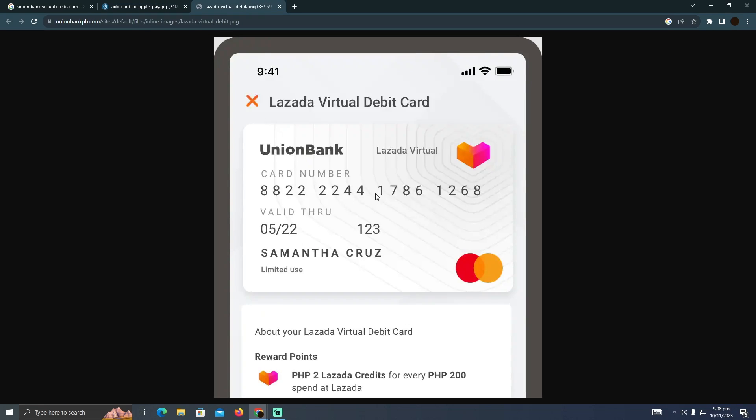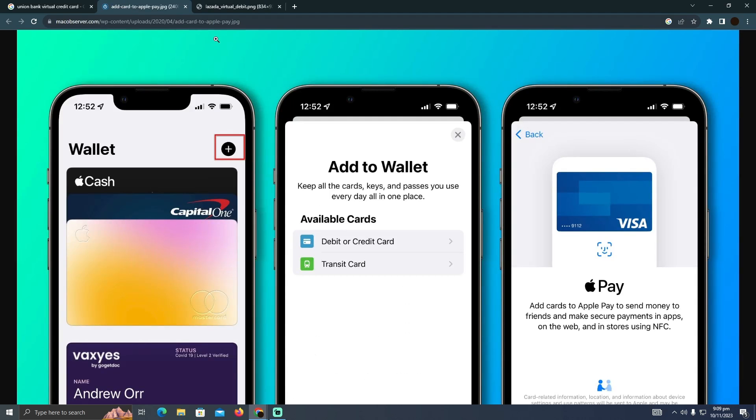If you are an Android user, you need to add it to Google Wallet or Google Pay. If you are an iPhone user, you need to add it to your Apple Wallet. Here's how you can add your digital or virtual card into your Apple Wallet — just open up the Apple Wallet app.